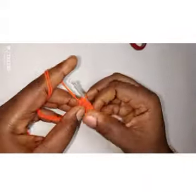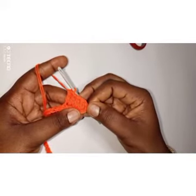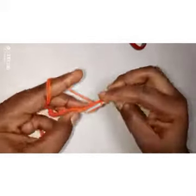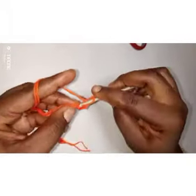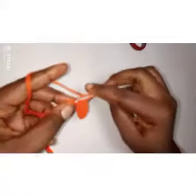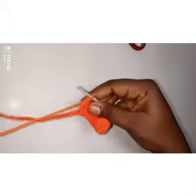So until I get 17 double crochets — these three we skipped to put in the fourth one count as a double crochet stitch. One, two, three, four, five... continue until you get to 17. I've done 15 now, 16, 17.